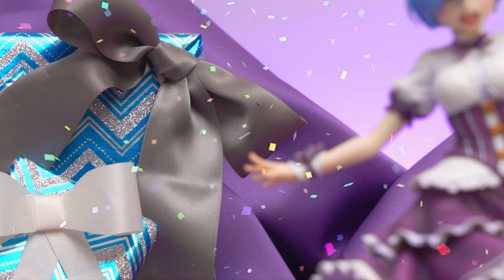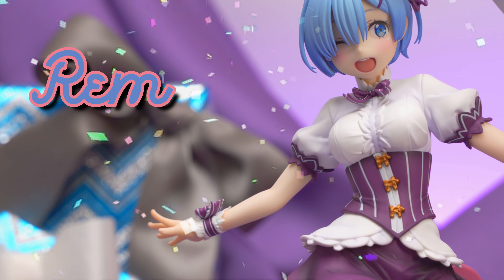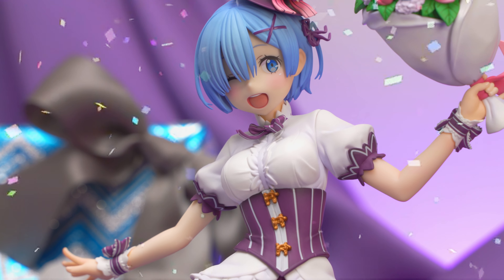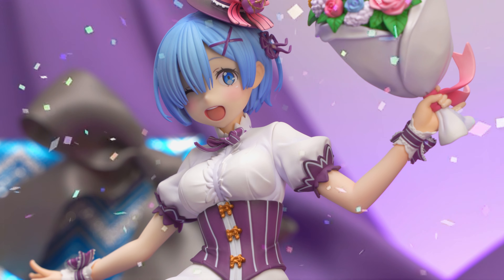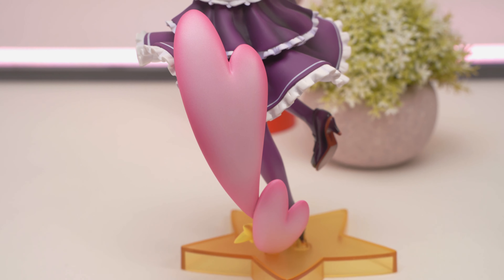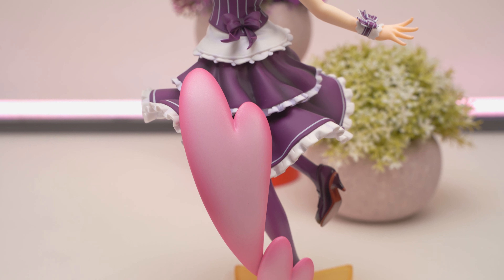This is a 1/7th scale of Rem, and she's just under 25cm tall with the base. She's made by Kadokawa, which I always thought was just a book publisher. Apparently they do very nice figures too, though I have a feeling this is subcontracted out to another company. If anyone knows which company actually makes Kadokawa's figures, please let me know in the comments.